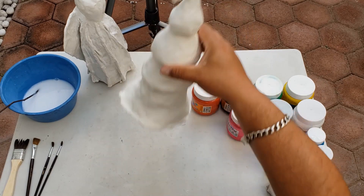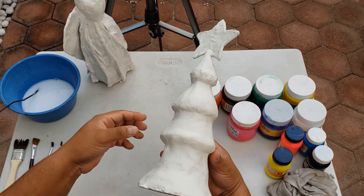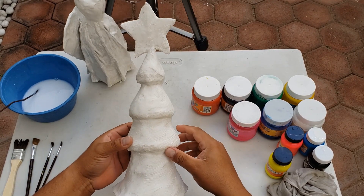Bien, buenos días. Vamos a continuar con nuestro trabajo del árbol navideño. Como podemos observar, esto ya se acercó. Entonces vamos a comenzar a pintar.